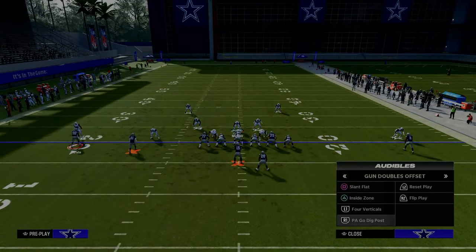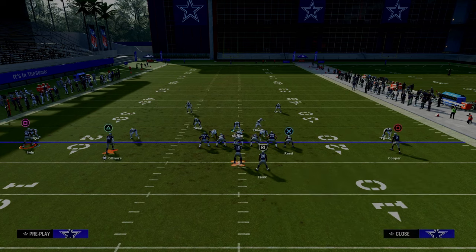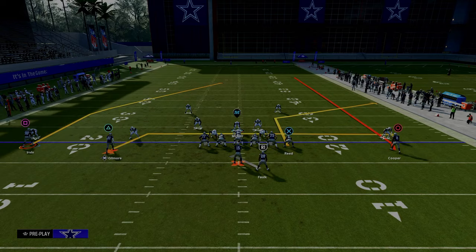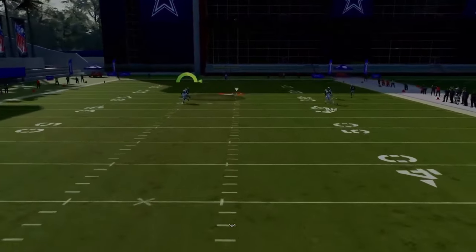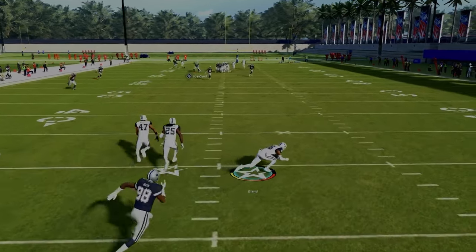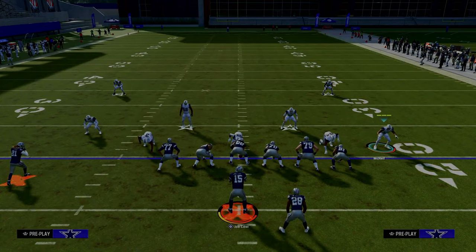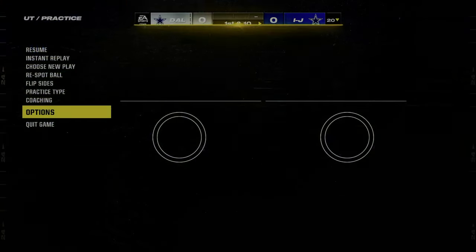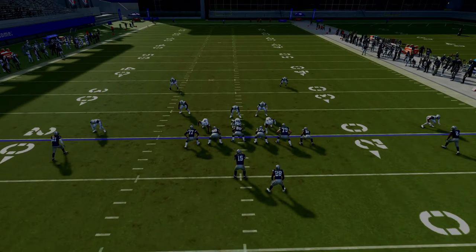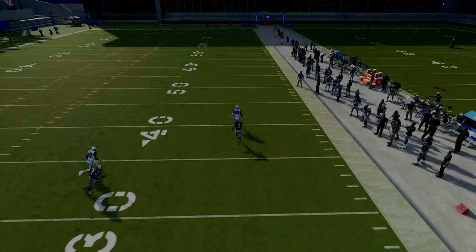There's no middle third defender. We've got a deep post route on the left-hand side, and we'll run both receivers on a corner route. Watch what the outside thirds are going to do — if you try to throw the post against an outside third, he's actually going to match it and take it away. That outside third defender on the right-hand side is also going to do a really good job on any kind of deep streak route.